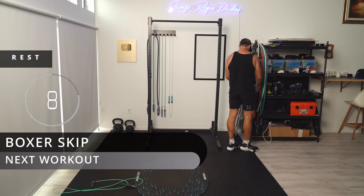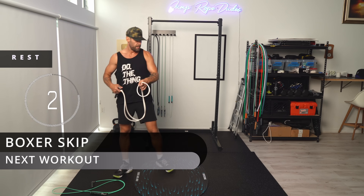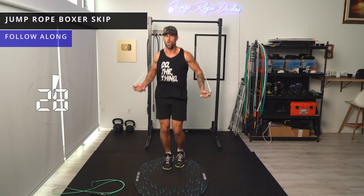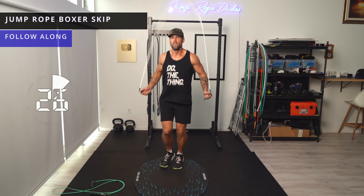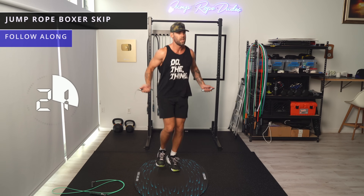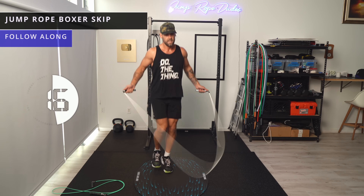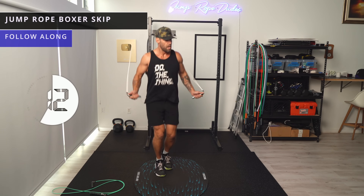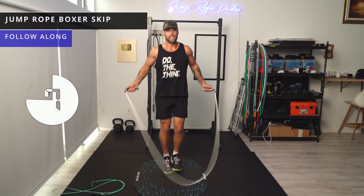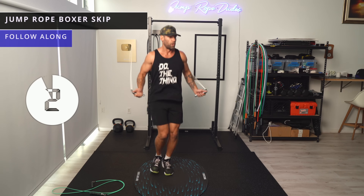I'm going to switch to the half pound. If you don't have one, just use the same jump rope. Boxer skip — nice and light on the feet. Be sure to check out the intermittent fasting video that I did. I'm kind of loosely practicing it, but I'm not doing it religiously — but a lot of the principles that I learned from it are still very applicable to what I'm doing right now.